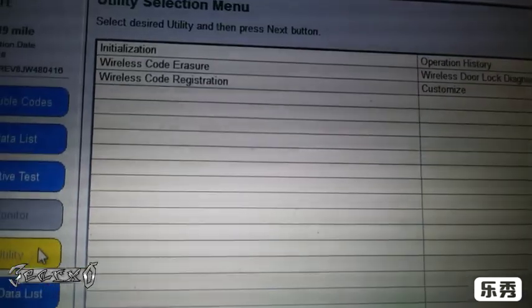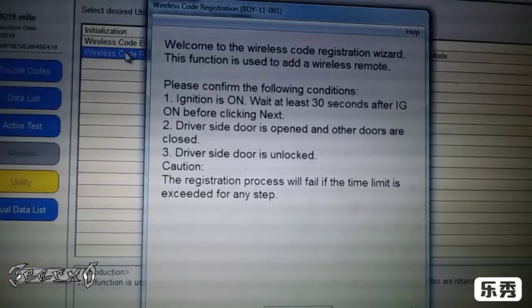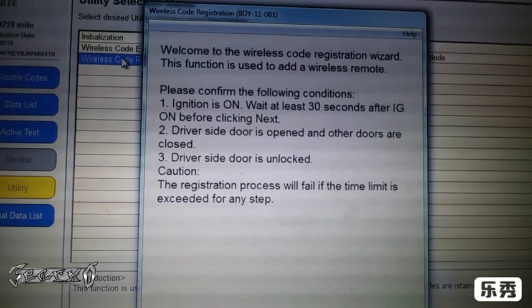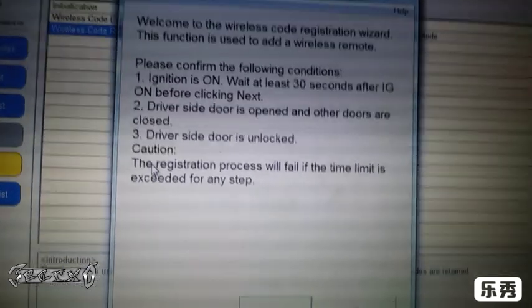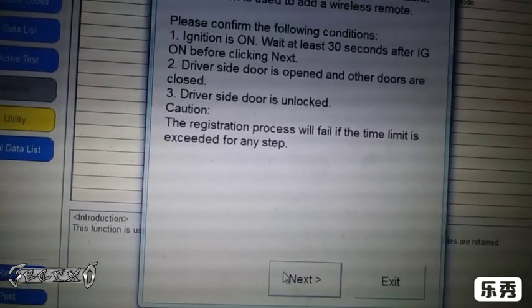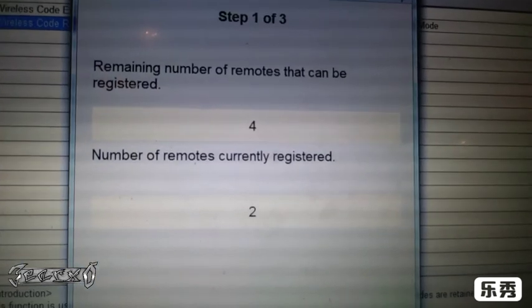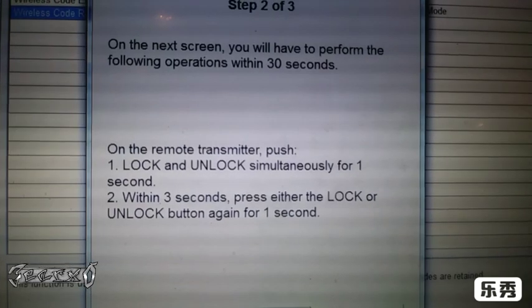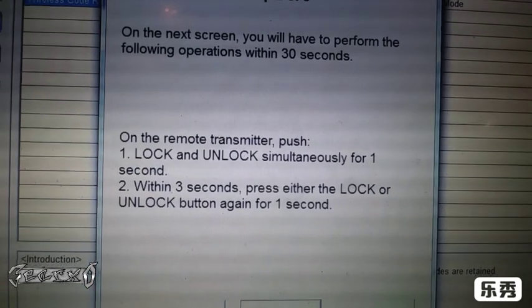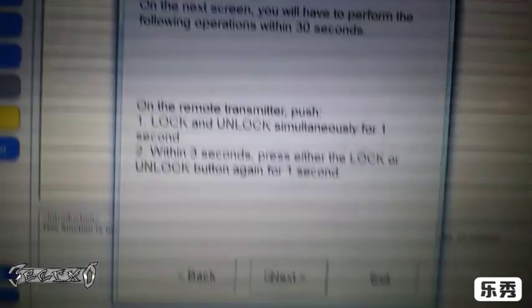Here we'll have the wireless program option. Go to 'Utility', let that load up, and go to 'Wireless Code Registration'. Now we've got another wizard — make sure these preconditions are met. Once you do the preconditions, go down to 'Next'. The number of keys that can be registered is two; that are currently registered will show on the next screen. Push lock and unlock for one second, then wait three seconds, and press either lock or unlock.